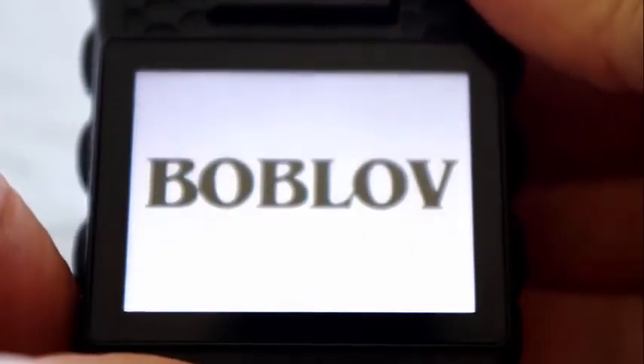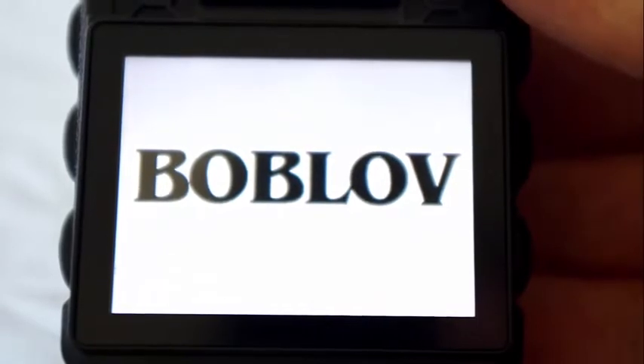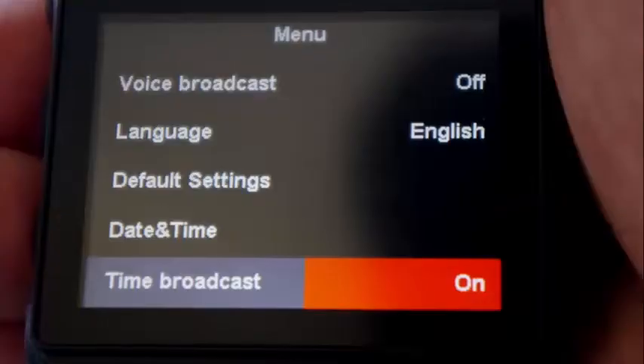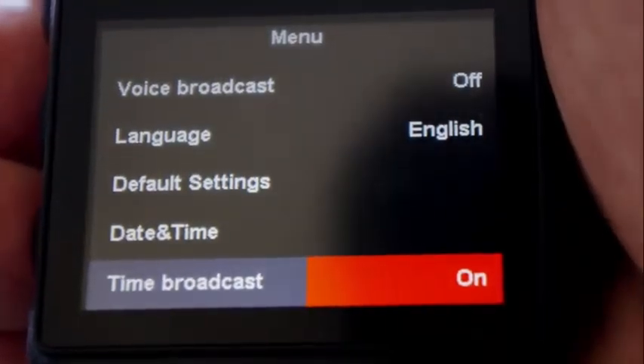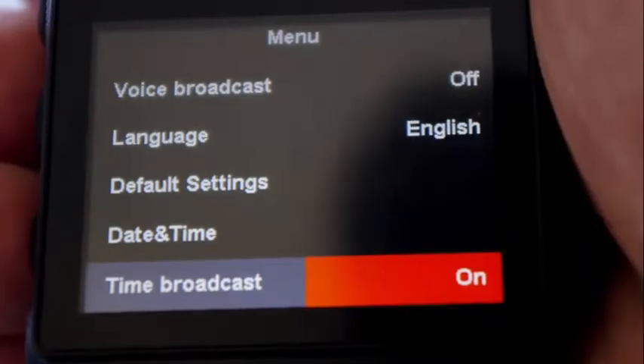Voice broadcast will call out the police ID number whenever you switch on the camera, and will also tell you when you start and stop recording. For time broadcast, the time is read out on the hour — or at least that's what Bob Love tech support told me. I haven't got it to work.